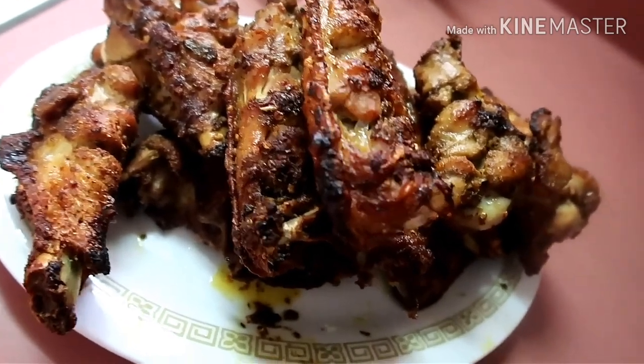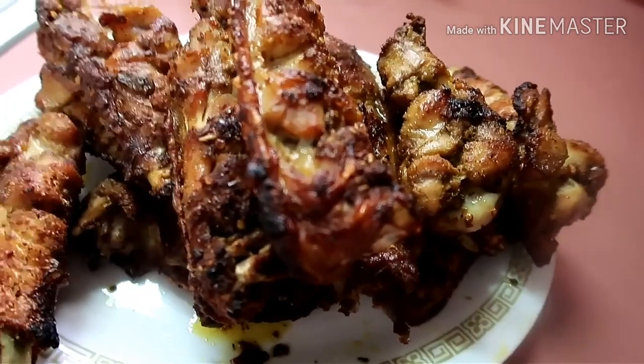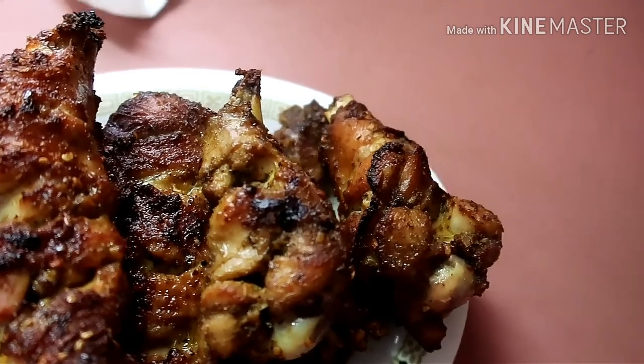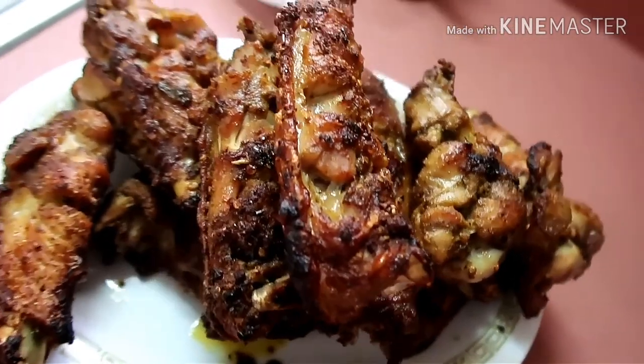This is our turkey wings — it is so delicious! Make sure you try it and let me know how it went in the comment section below. Thank you for watching this video!